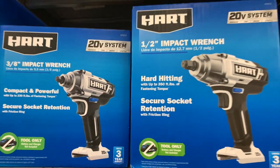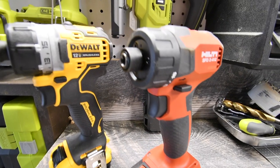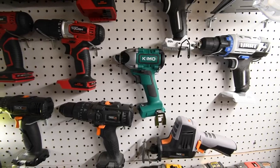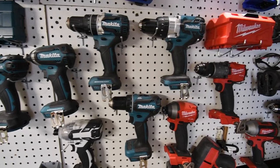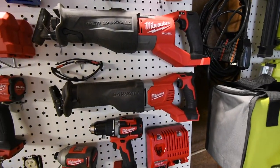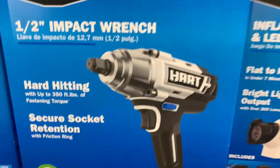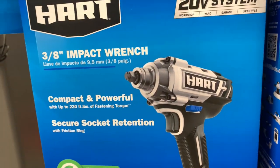HART is coming out with new tools and I have to get those soon. HART has a 20-volt power source. It has a half-inch impact wrench, which I'm assuming is brushed. It also has a three-quarter-inch impact wrench.